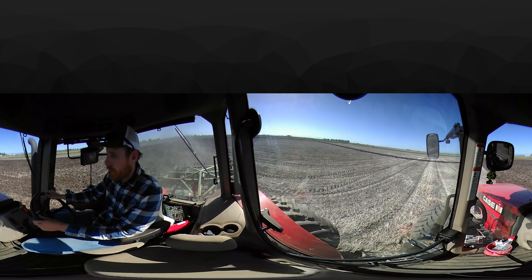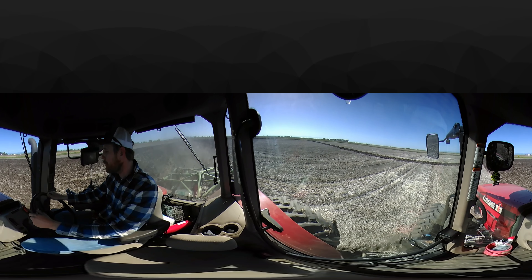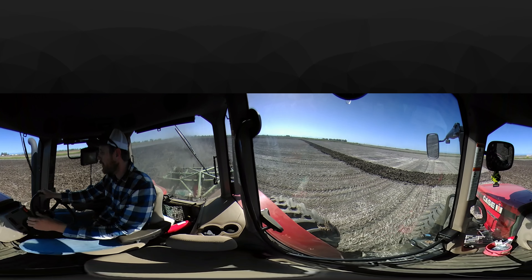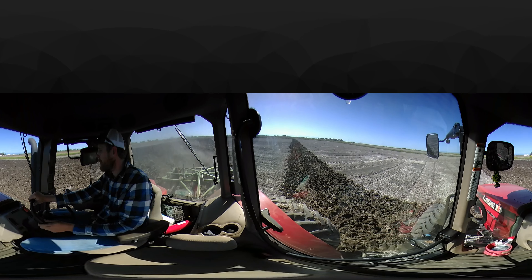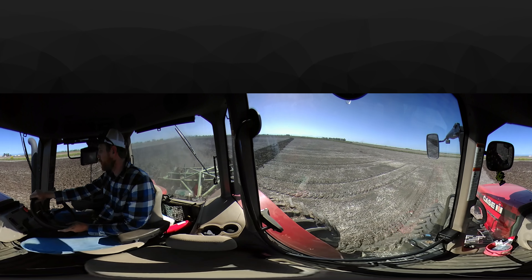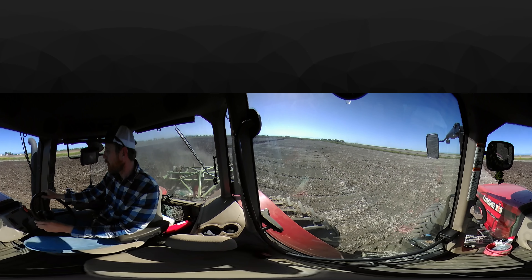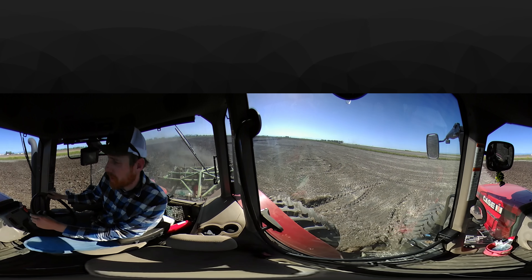I'm going to first explain to you how to use the 360-degree camera. This 360-degree camera you can use with your index finger — go in any direction you want, it doesn't matter. You can also angle and move your phone along to get more of a virtual experience. And for even more of a virtual experience, use your headset. Just plug your phone into your Google Cardboard or whatever VR headset you've got, and this will work just fine.